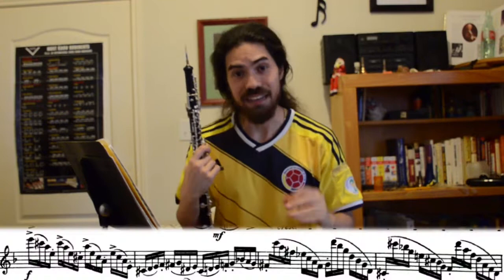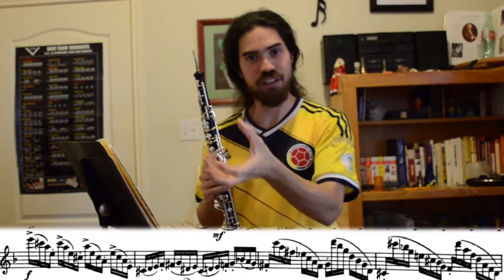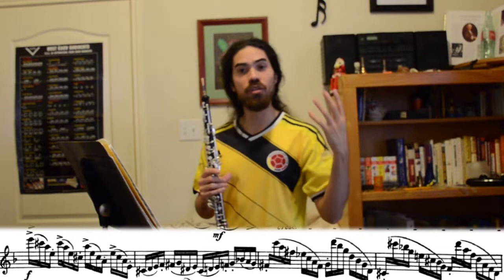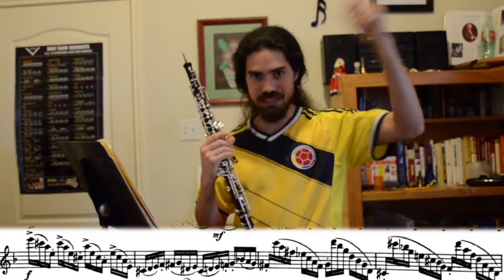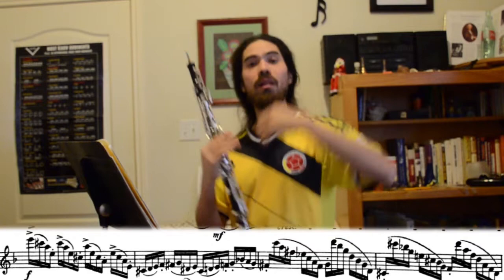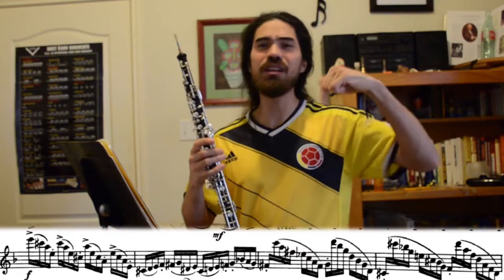Starting in measure nine, there are a series of cascading arpeggios. It's important to identify the flavor of these arpeggios first, then practice slowly and efficiently so you're not grabbing at keys. For the first one, the notes are F-sharp, A, C, and E-flat, repeated after that. Stacked up, they're all minor thirds apart, which makes it a diminished seventh chord — or fully diminished, depending on who you're talking to. Be familiar with the vocabulary of these chords as you go through them. Let me know in the comments if you'd appreciate a theory lesson as it pertains to oboe music.